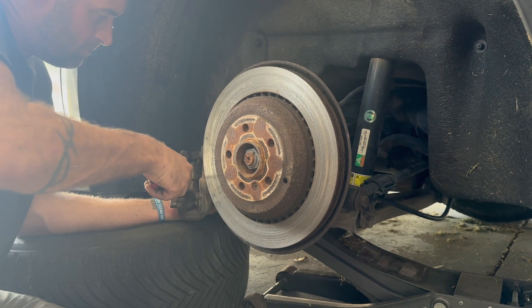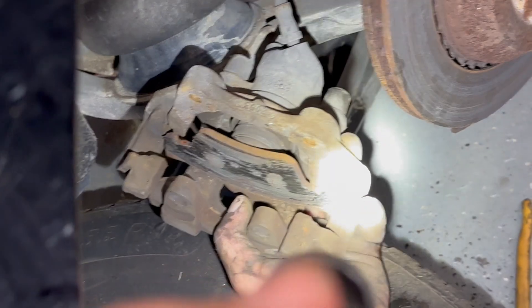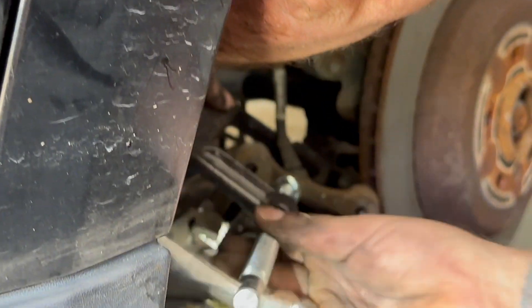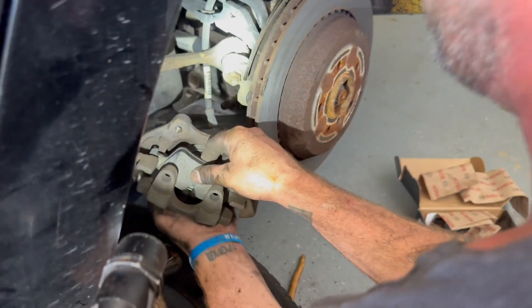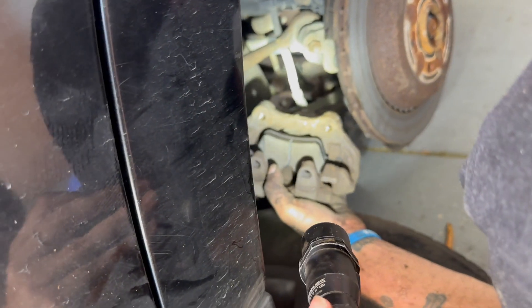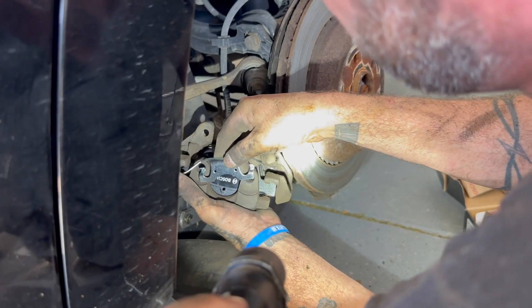We got these, and probably the biggest challenge was finding the key to get the lug nut removed. Once we found that and were able to actually get the tires off, we got started. When the brakes started grinding, I stopped driving my car and waited for these brakes to get here so that we were only going to be replacing the brake pads, not the calipers and the rotors — which is what we did.